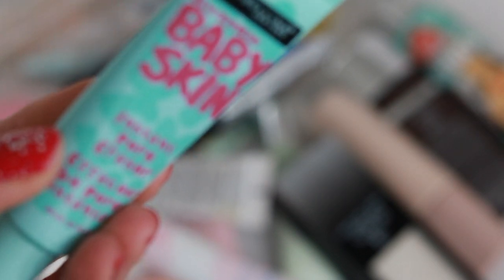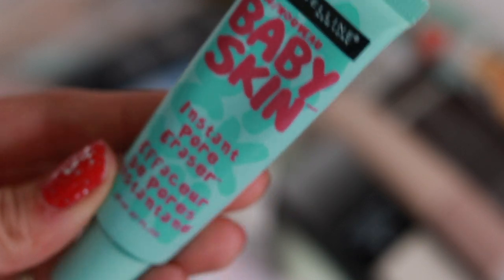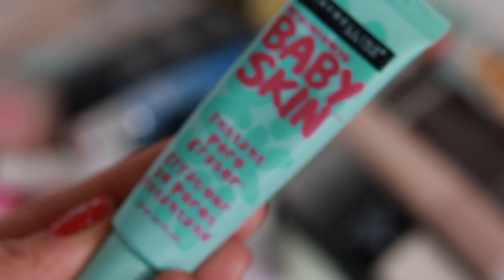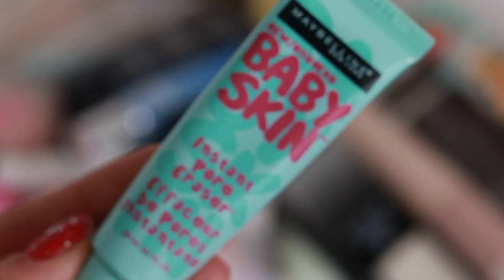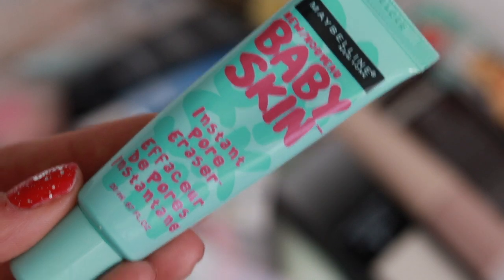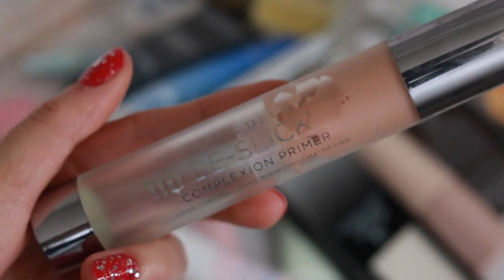Maybelline Baby Skin Instant Pore Eraser — this is a really good pore-minimizing primer from the drugstore. I don't use it all the time because I work in prestige, so it's easier to use my prestige items. Sometimes I do use this on camera instead of my more expensive stuff. If you're looking for a really good drugstore pore eraser primer, this is it.